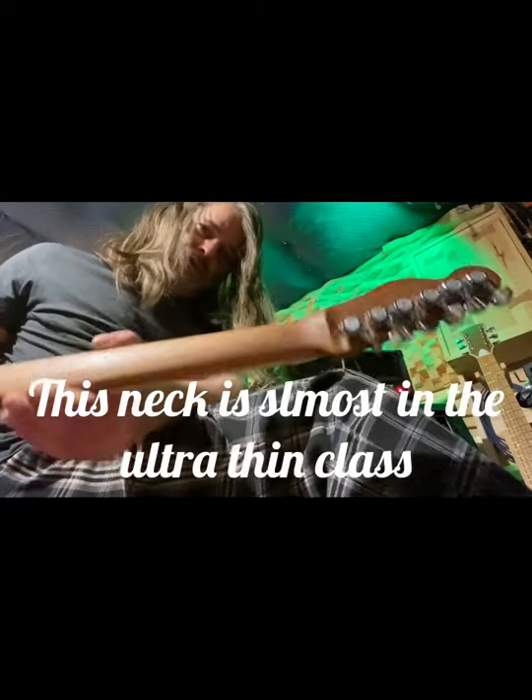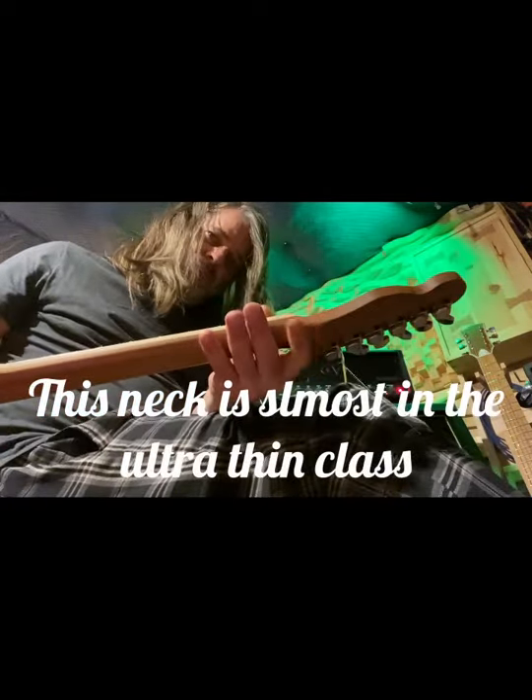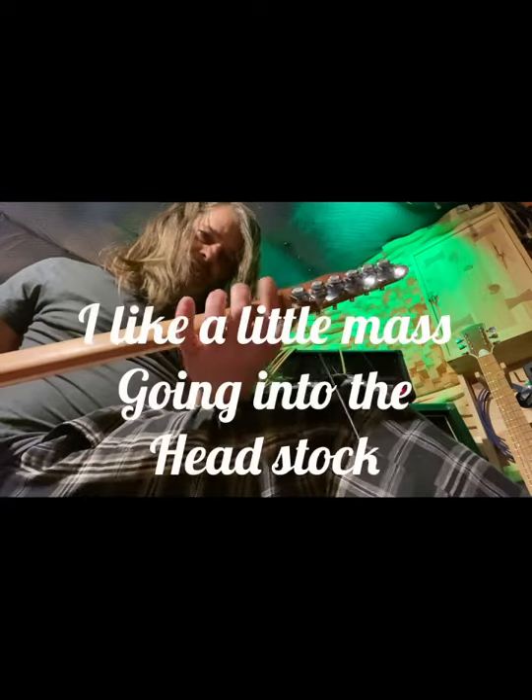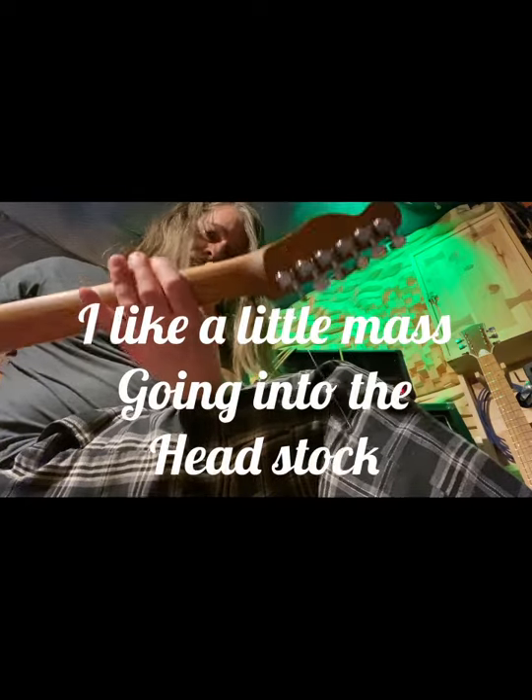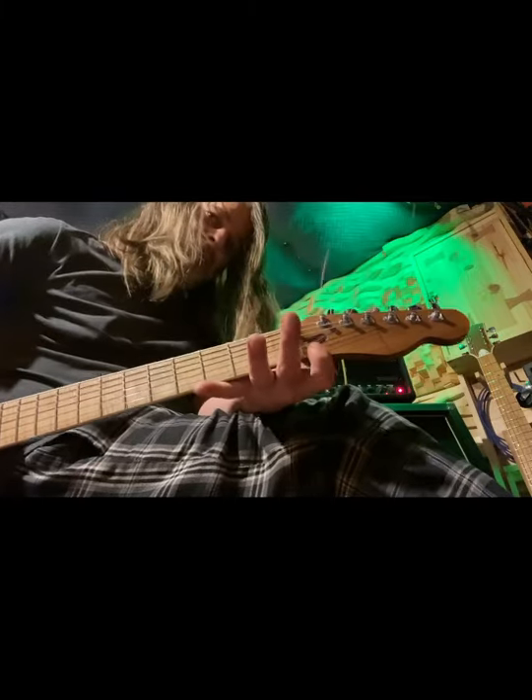I'm really happy with it. And I opted to leave that volute — if he doesn't like it, I could re-carve it and take that down. I just love it. It's up way past the nut and it just thickens up right where it's routed out for the truss rod. It's just nice and chunky.